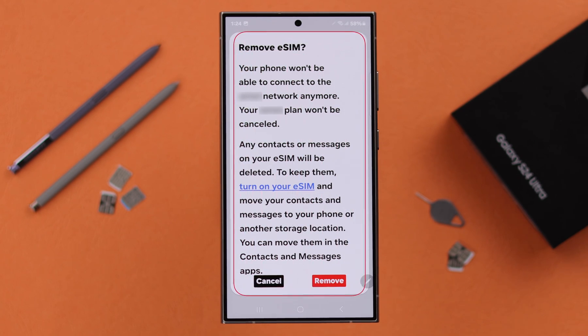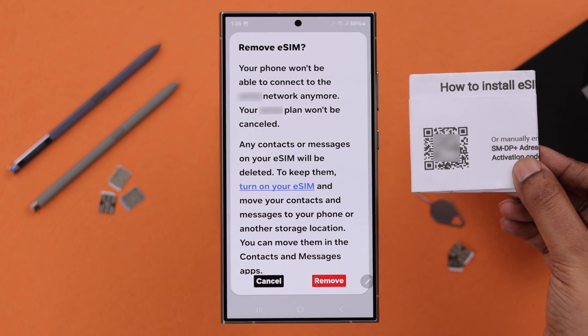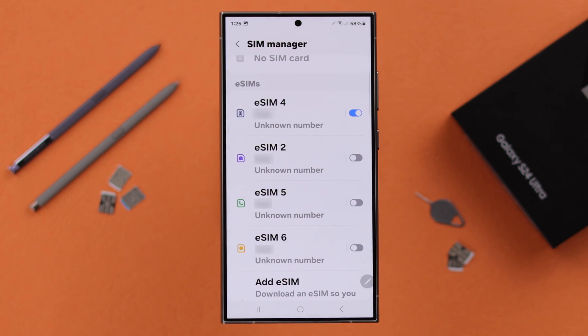Before you permanently delete this SIM, please make sure to transfer your contacts and messages saved on that SIM. Also make sure you have the eSIM QR code if you want to reactivate this SIM later — once deleted, you won't be able to reactivate it again. If you're okay with all this, just tap Remove. Your eSIM is now removed and deleted from your phone.